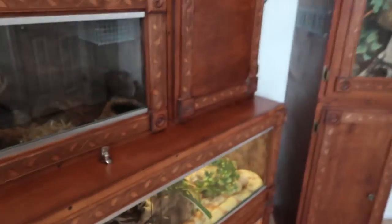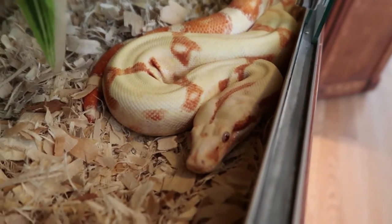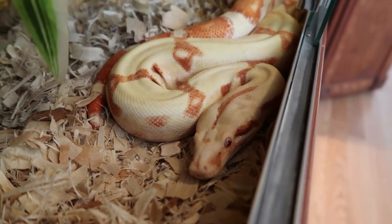Welcome back to Talking Serpents. Today we're going to do an update on my three-year-old boa constrictor, Theros. First things first, we're not sure if he is a she.